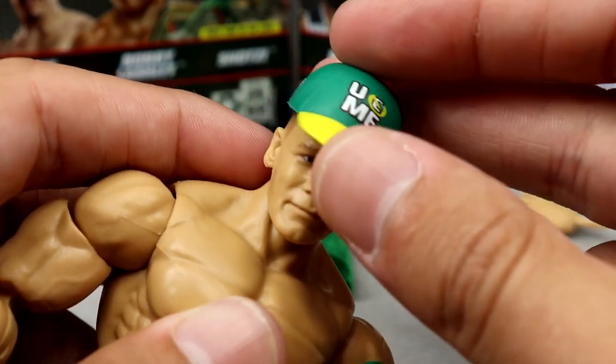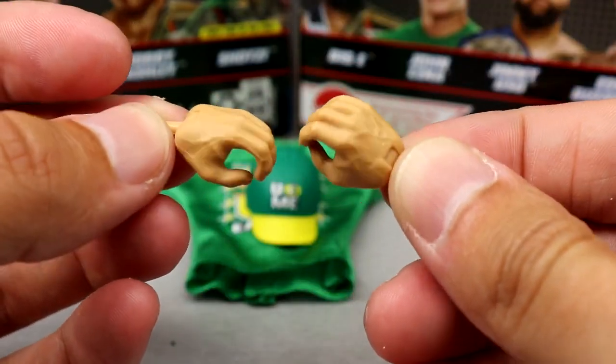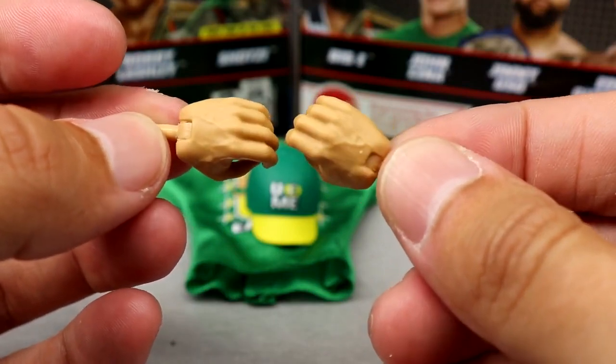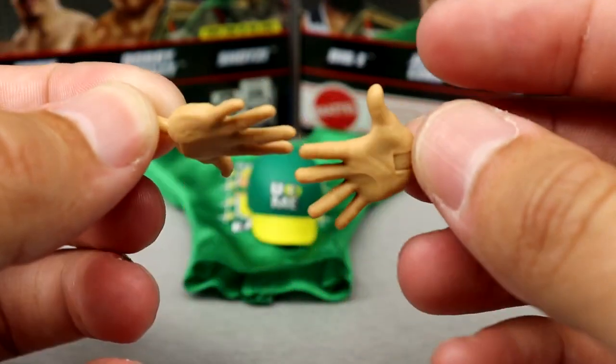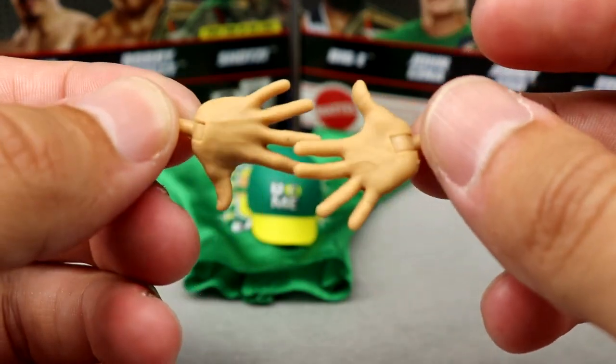You could use literally any other Cena head — maybe the Basic 100 or the Top Talents or Ultimate Edition head sculpts. Outside of that, you get mic-holding hands in the Cena skin tone, and the 'You Can't See Me' slash Finn Bálor entrance hands — we've seen these a million times, but you get the point.